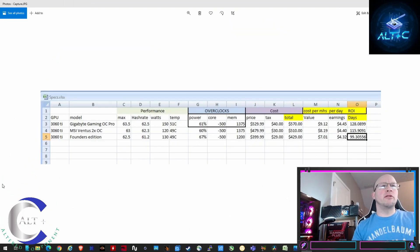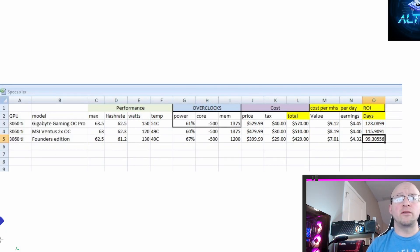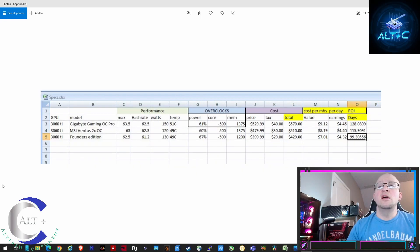Here are the three models. The RTX 3060 Ti Gigabyte Gaming OC Pro had a max hash rate of 63.5 megahash — though those max rates weren't fully sustaining valid shares. The actual sustained hash rate was 62.5 megahash at 150 watts. I could not go below 61% power — locked at 150 watts. Temperature stayed at 51°C. I paid $529 plus tax, so $570 total.